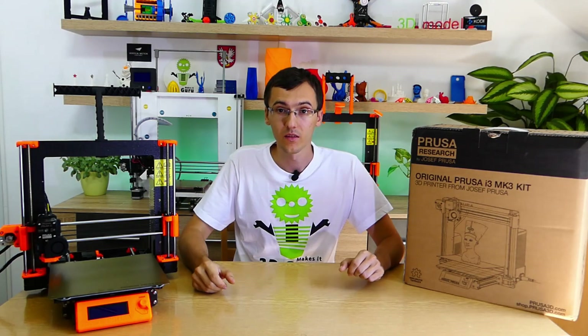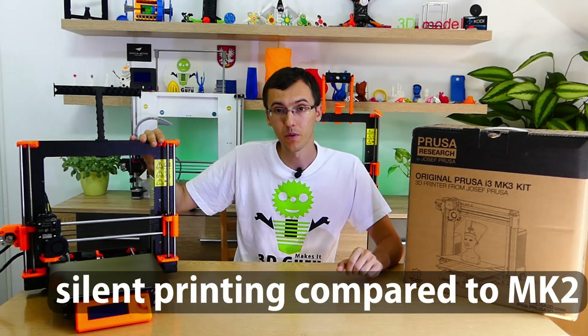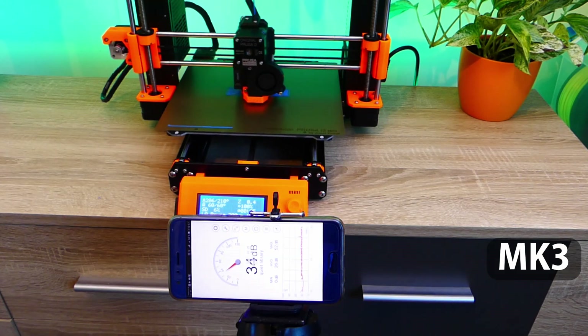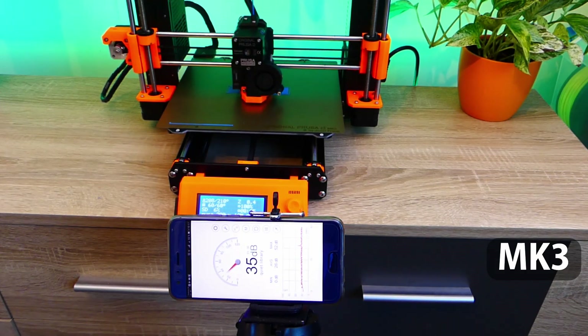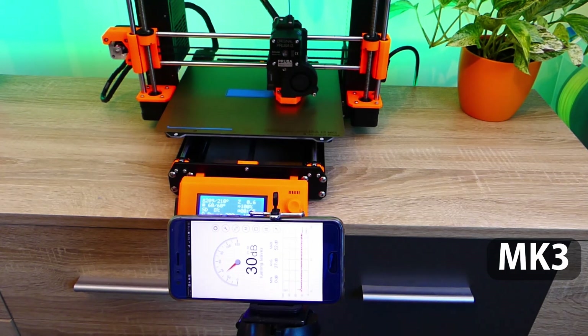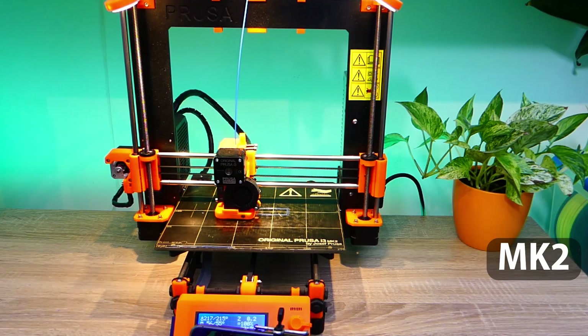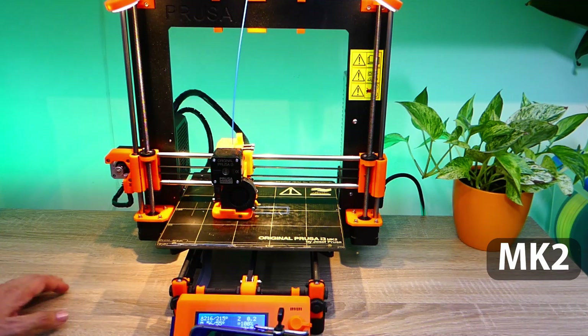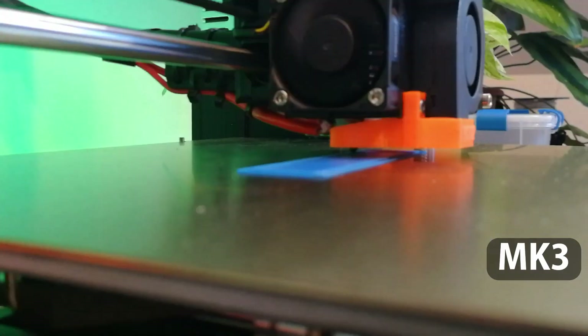I was surprised that this 3D printer is really quiet compared to the MK2. When I was printing on MK2 and MK3 at the same time, it was almost impossible to hear the MK3 printing. Finally, I can keep 3D printing running even during the night without listening to unusual sounds.